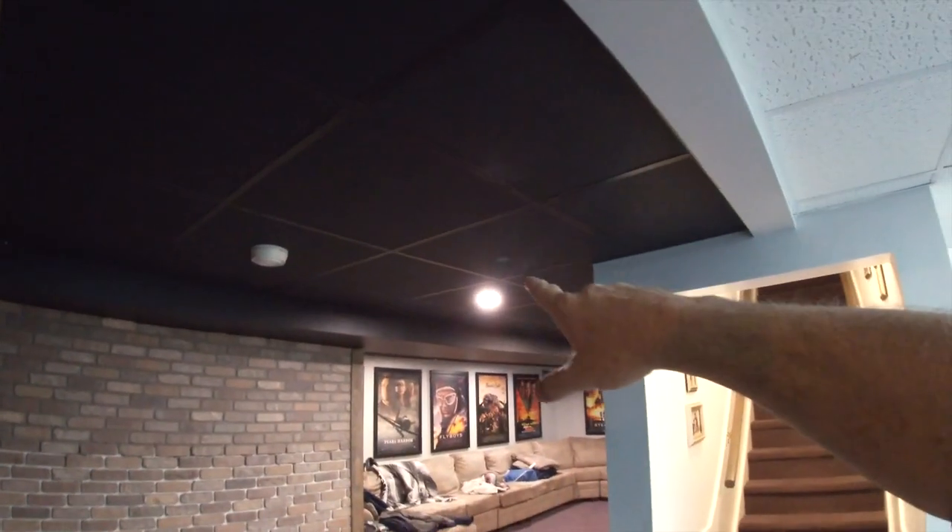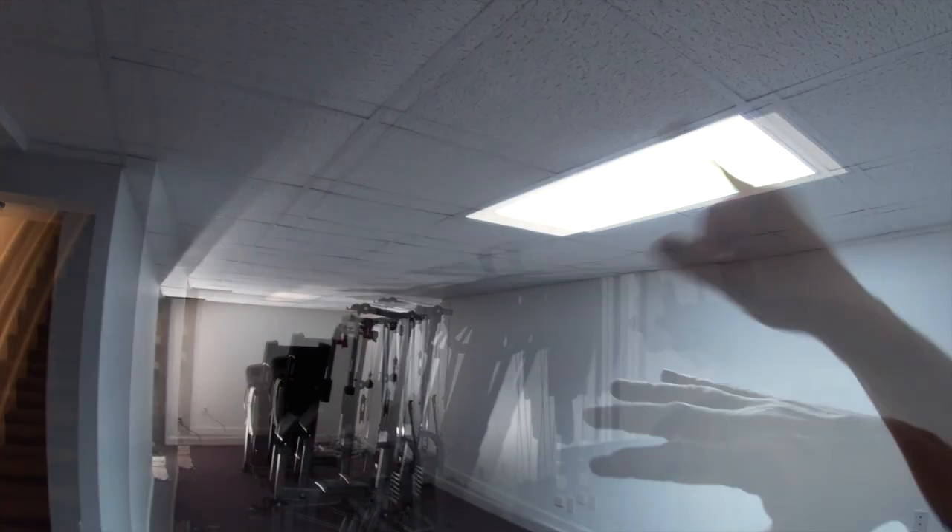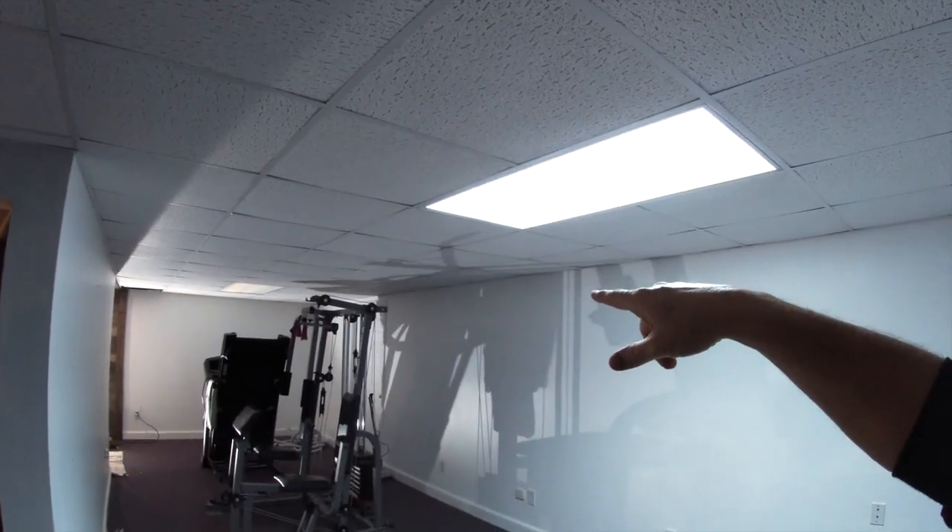Hey guys, thanks for tuning back in. I want to bring you along on a project that I'm getting ready to start. A couple years ago I redid everything on this side of my basement. Everybody calls this the dungeon or they call it my man cave, whatever. But I only got half of it done and this has kind of been sitting in a holding pattern. Today we are going to start this project on this side.